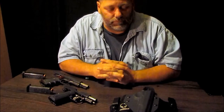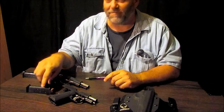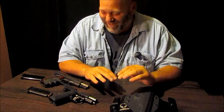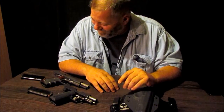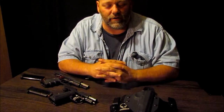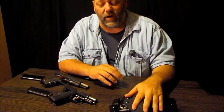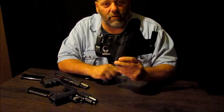Hey guys, welcome back. I wanted to share that I never liked inside the waistband carrying. I didn't have the right kind of holster to do it with, I guess, because I've tried it here recently with a company called Alien Gear Holsters, and I'm telling you, it's really growing on me quick. This is all I've been carrying around in this from Alien Gear.